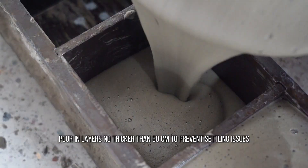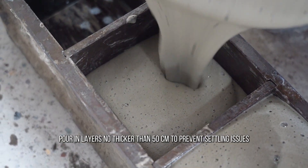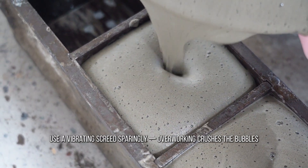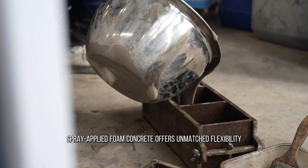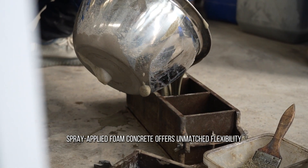Step 2: Pour and level. Pour in layers no thicker than 50mm to prevent settling issues. Use a vibrating screed sparingly, as overworking crushes the bubbles. For slopes or curves, spray-applied foam concrete offers unmatched flexibility.